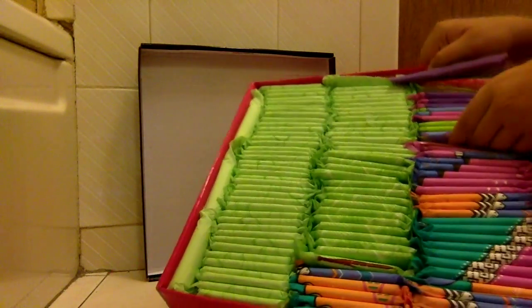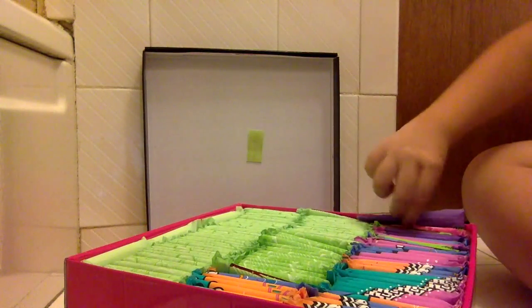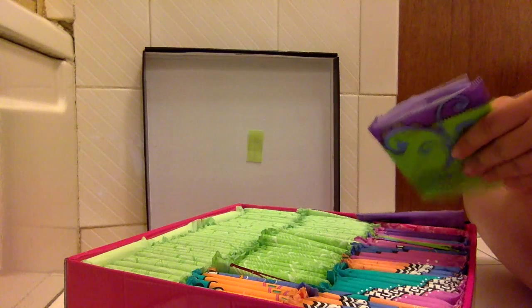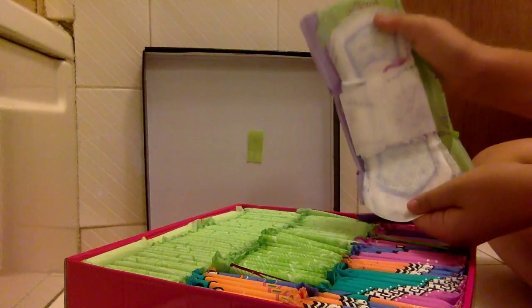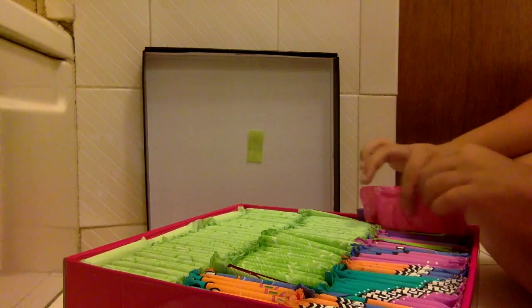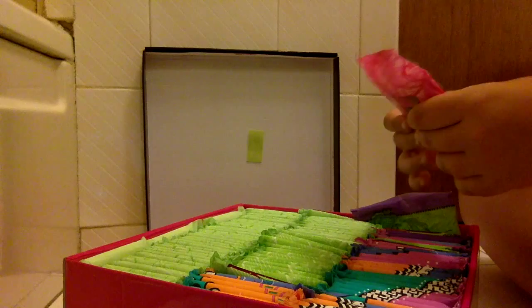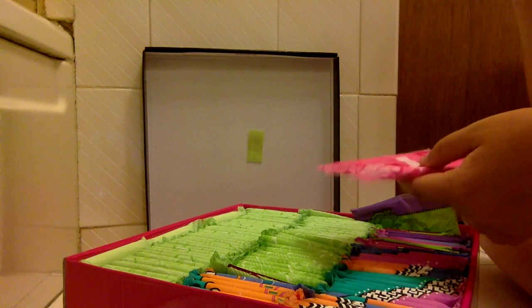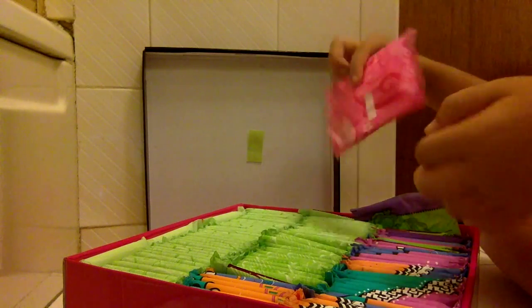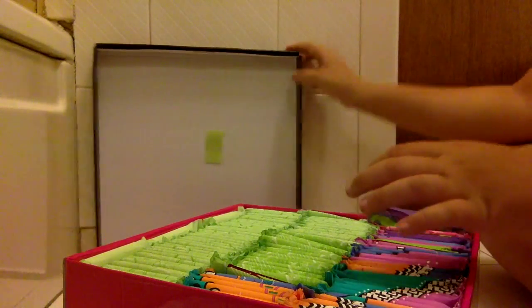From here to here I have U by Kotex Regular, I think in old packaging. Then in the corner I have one Always Radiant Infinity Totally Teen — it's the only one I have. I got it in the same sample from school, the same one that I got the three daily liners in. So I'm not going to open this because it's the only one I have. Then here I have a U by Kotex Overnight — it's my last one and I'm not opening it. Okay, that's that box.